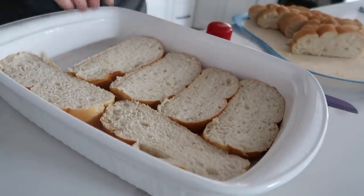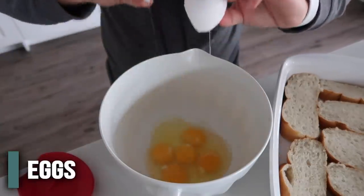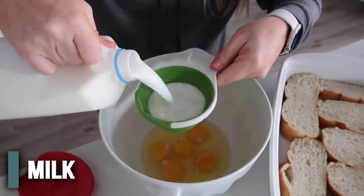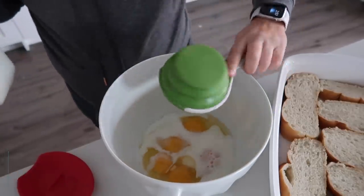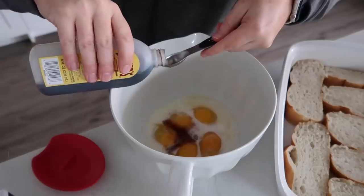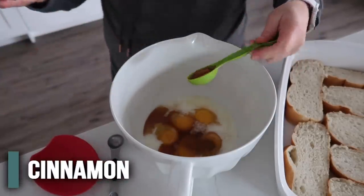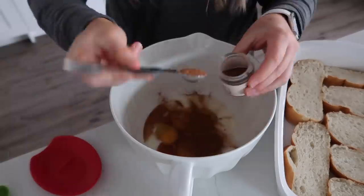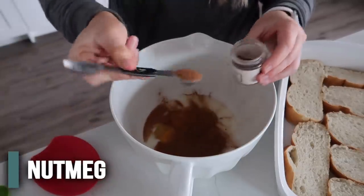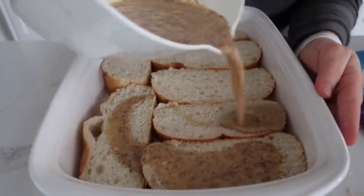In a little bowl we're gonna crack five eggs and add three-quarters cup of milk. I already had vanilla, cinnamon, and nutmeg so I didn't add those to the five dollars — hopefully you have these in your house. Add two teaspoons of vanilla, half a tablespoon of cinnamon, and two teaspoons of nutmeg, then mix this up really well and break those egg yolks.